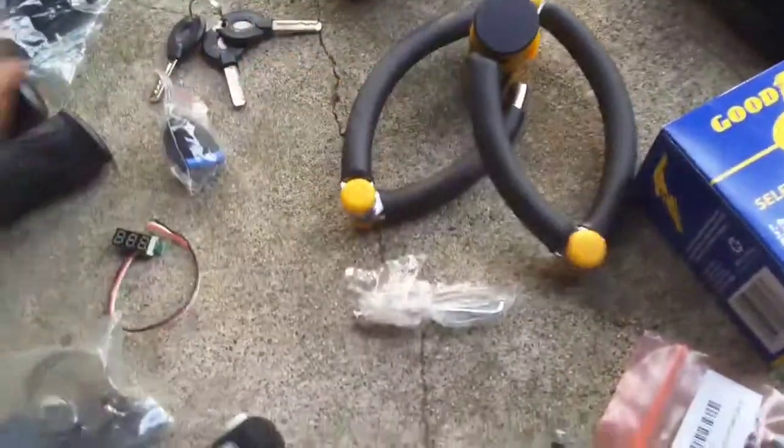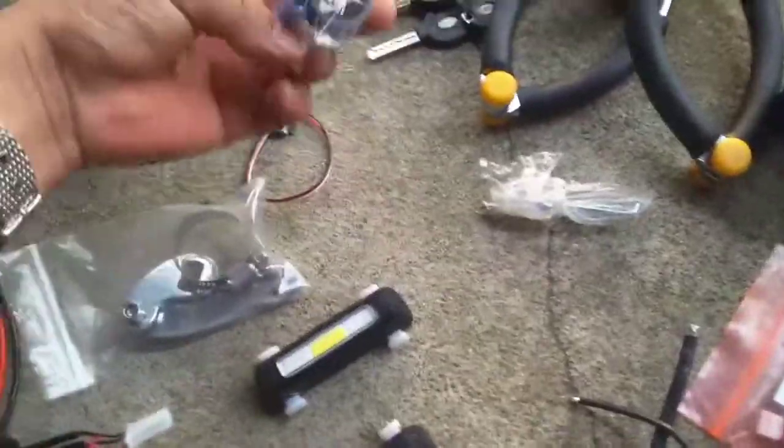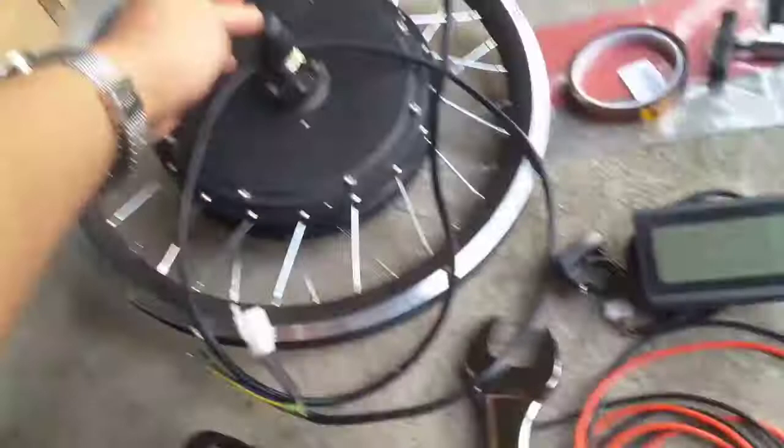This is our bike lock with the keys for it. This is just the cap for the BLDC motor, and these are our new wheels. So that's what we've got here.